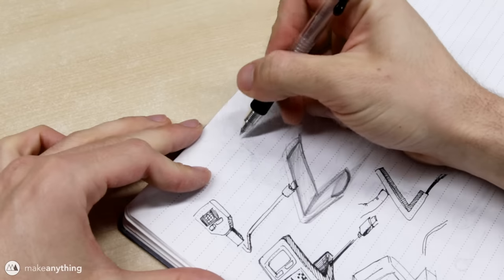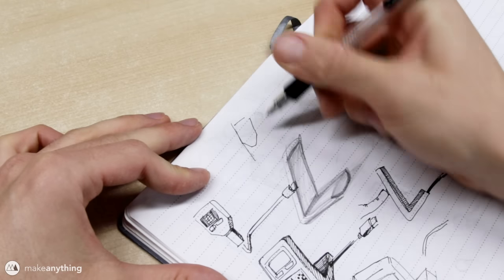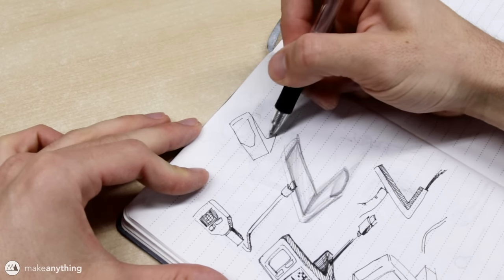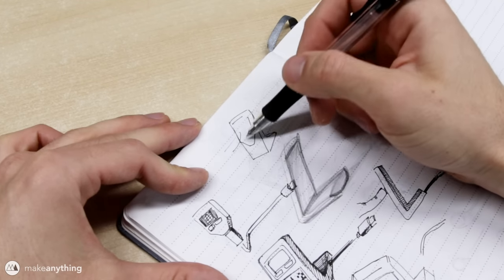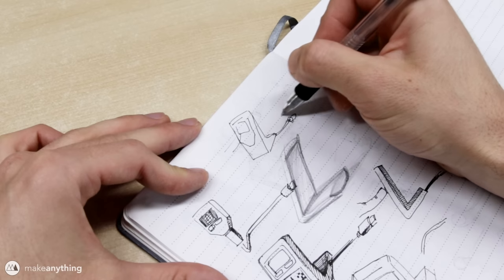This will be more of an intermediate Fusion 360 tutorial — I won't go through every single command, but I still think it could be helpful for just about anyone designing in Fusion 360. I quickly drew up this simple stand: it holds the wallet at a slight angle so it's easy to view and access, and I want the cable to come out neatly in the back.